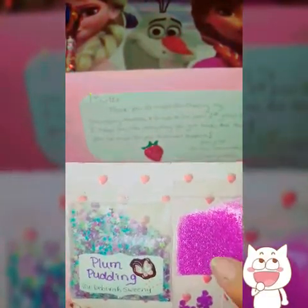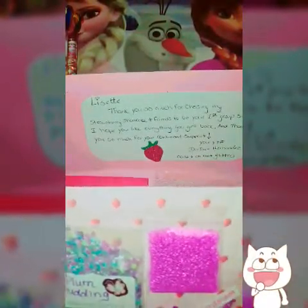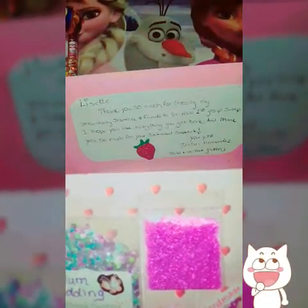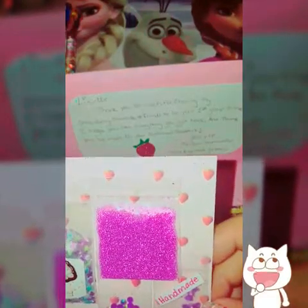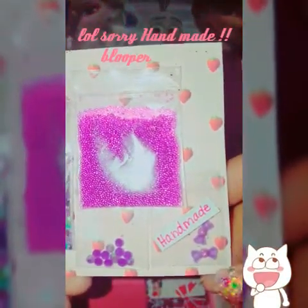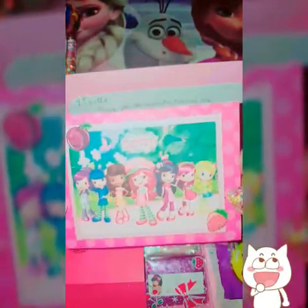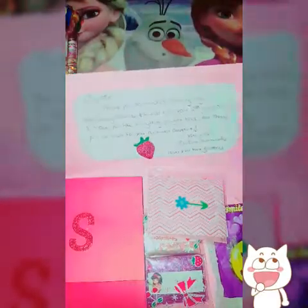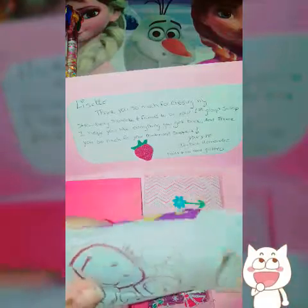She sent some purple micro beads, some purple crystals, and these are her homemade bows — how adorable is that? That is just so gorgeous. Thank you Deborah for my first swap. I was hoping to get one of your mixes; I've seen them in so many swaps. I am very happy that for my first swap I did receive one of yours. Oh my god, I'm so excited! And then let's do the smiley world — let's see who this is from.